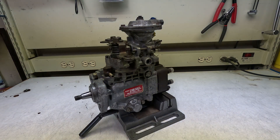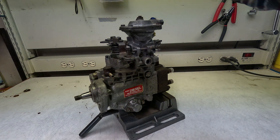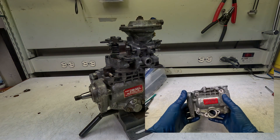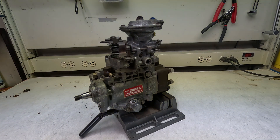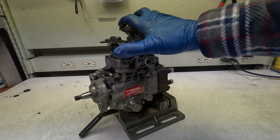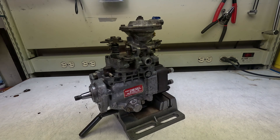Hello everybody and thank you for joining me for another how-to video. Today I'm going to be showing you how to build a basic MTDI injection pump using a Volkswagen 1.6 TD pump and an AHU TDI 10 millimeter pump. We'll be slapping them together to make one MTDI injection pump, starting all the way from a stripped body and building this thing all the way up. For now let's get into it.